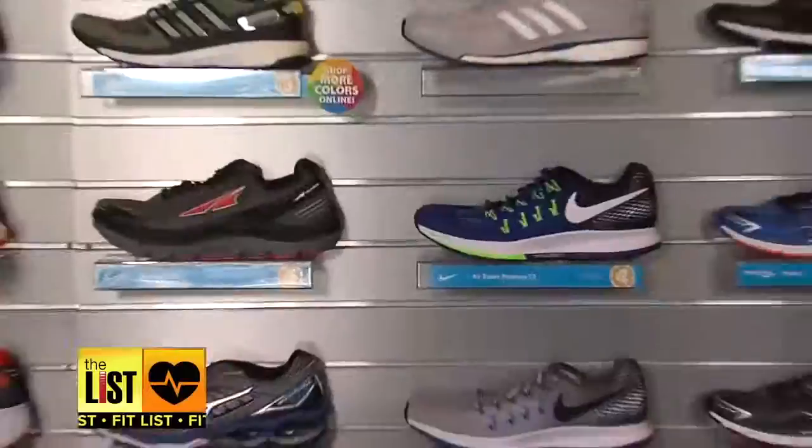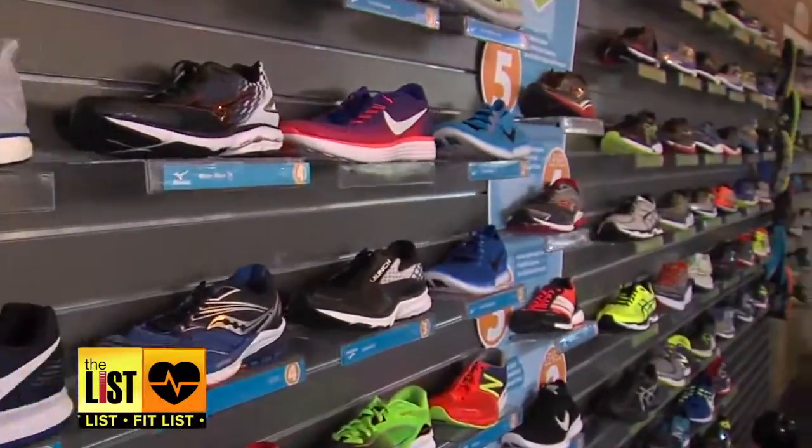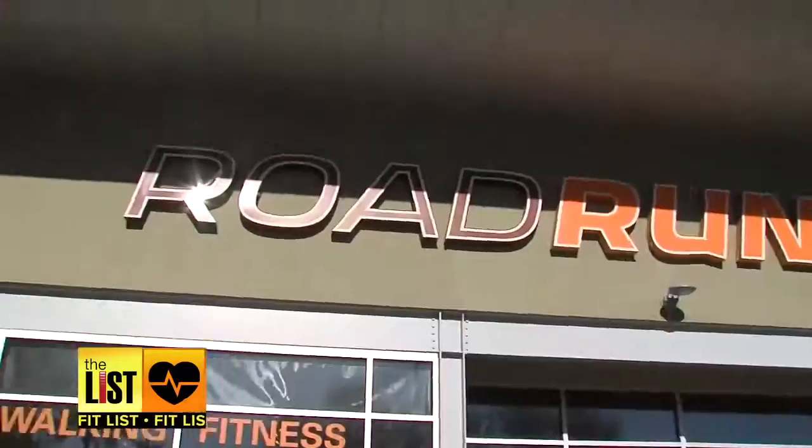Jogging is a great workout, unless an injury from ill-fitting shoes stops you in your tracks. So I've come to Roadrunner Sports to meet up with Louie. He's going to show me the steps to find the perfect running shoe.